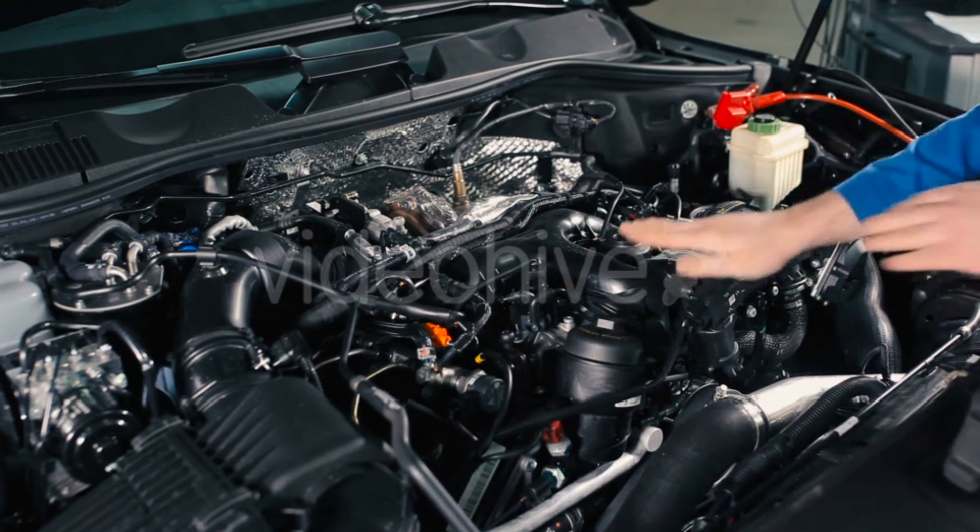First up, you need to connect all the engine sensors. This includes your crank position sensor, camshaft sensor, coolant temperature sensor, and mass air flow sensor. Make sure every connection clicks securely into place.